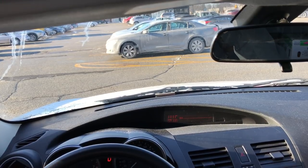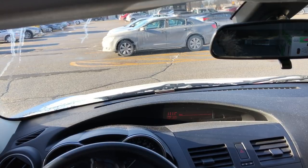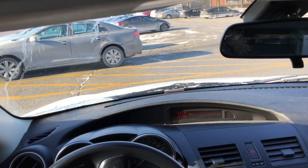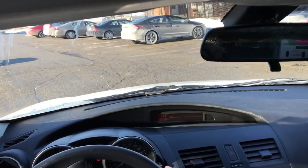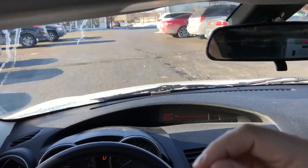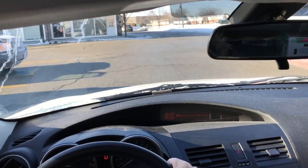Hey everybody, I'm here today with a driving lesson on keeping your car centered in the lane. In this video, I'll be going over a few simple tips for keeping your car centered in the lane while you're driving. These tips are effective when you're driving on a main road, when you're driving on a side street, or when you're driving on the highway — pretty much when you're driving anywhere.